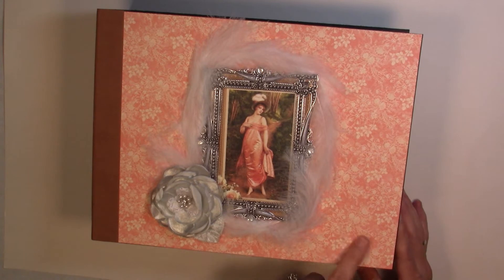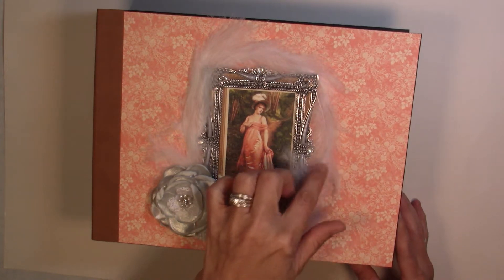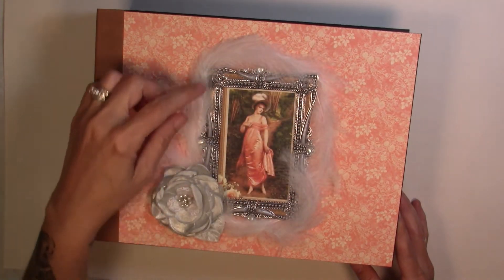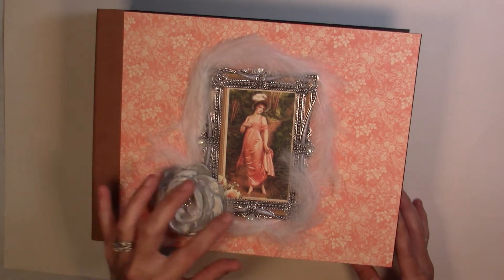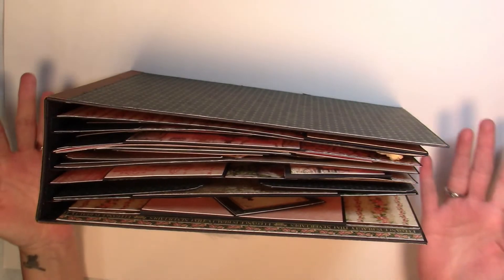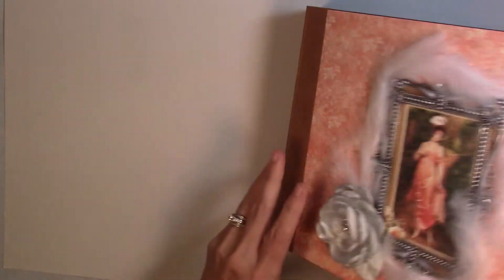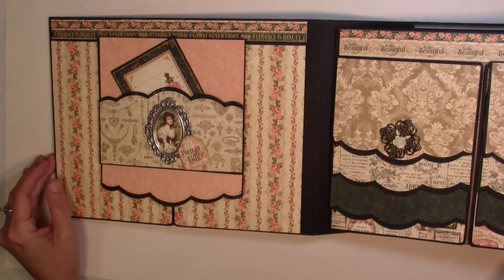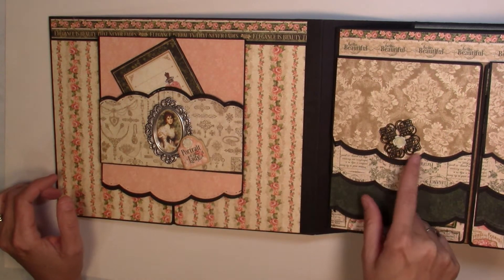On the front cover I used the paper from the collection, and then I had this sticker that I picked up from Michaels — it's a Recollections sticker. I put some pretty feathers around the edge, going by the feather in her hat, and then a pretty flower that I thought went with it. The album doesn't have a clasp — it closes and opens on its own. I do not have a lot of embellishments on this one.